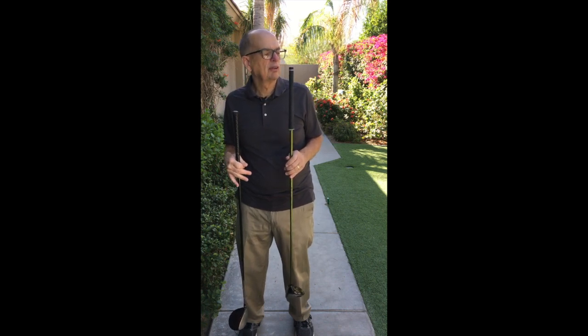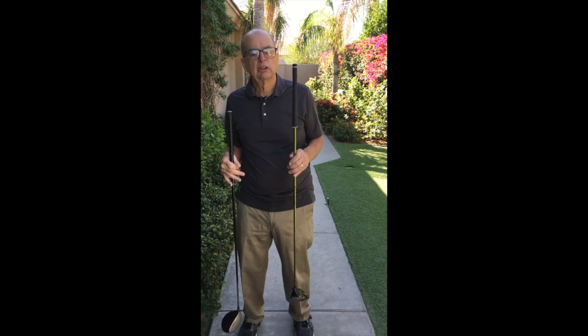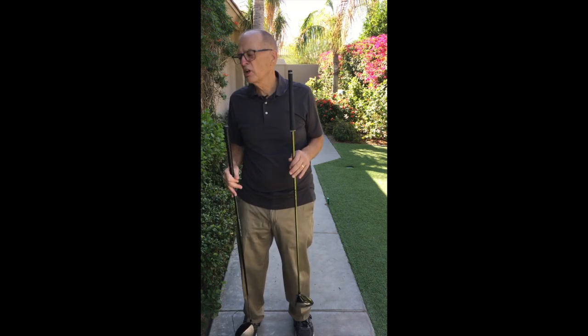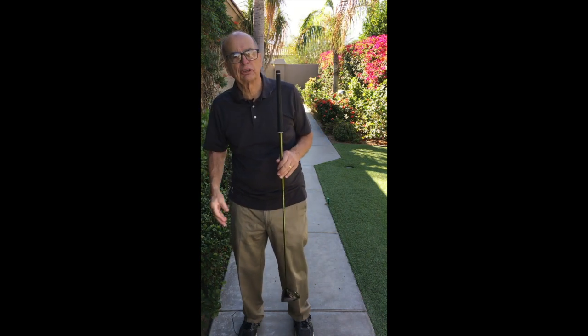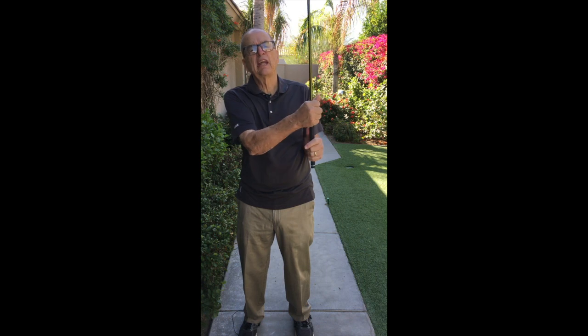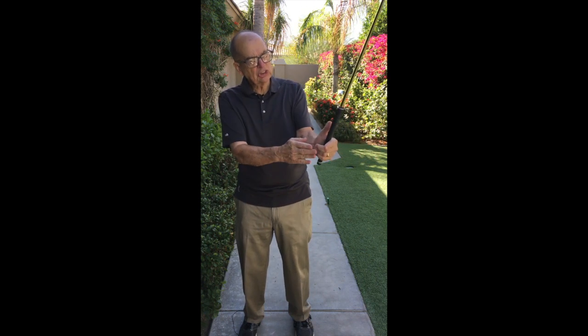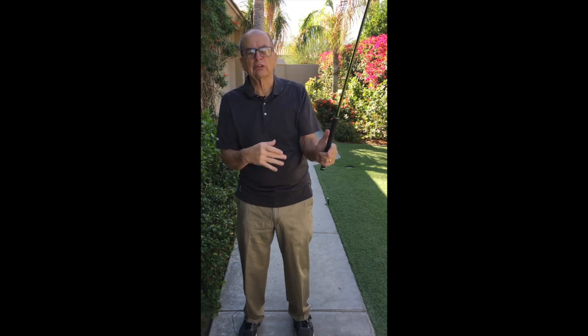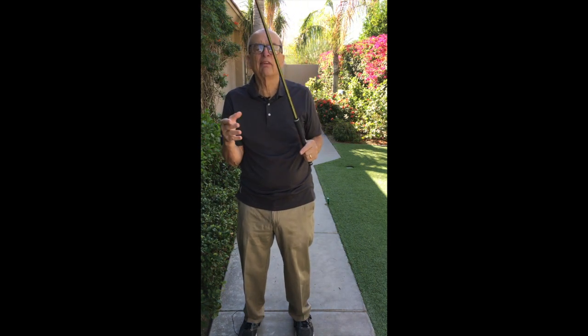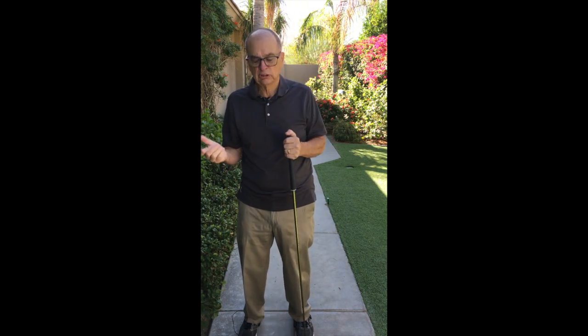People have swung the driver and thought, why? Because they grip the wrong way and think they have to be softer. No! I want you to put as much pressure on the little fingertip as you can. The more you squeeze that tip, you can soften all the other fingers. More pressure here gives your mind the ability to soften the others. You don't need the other fingers to hold the club position.